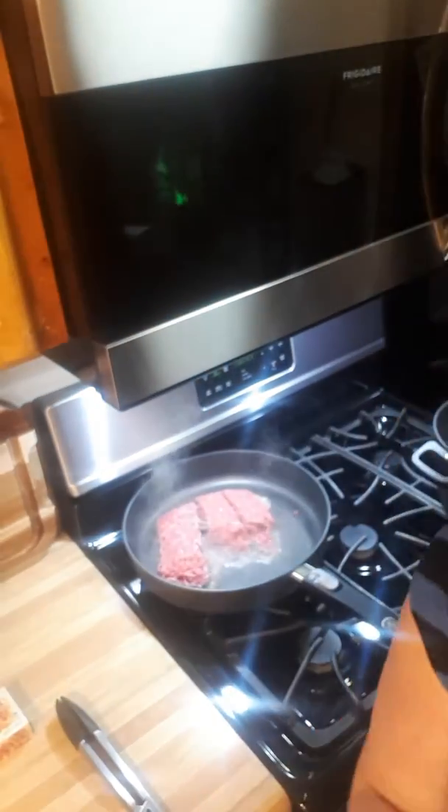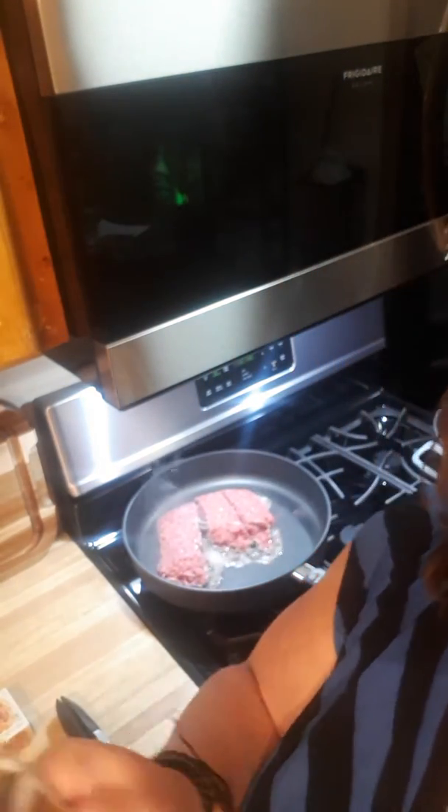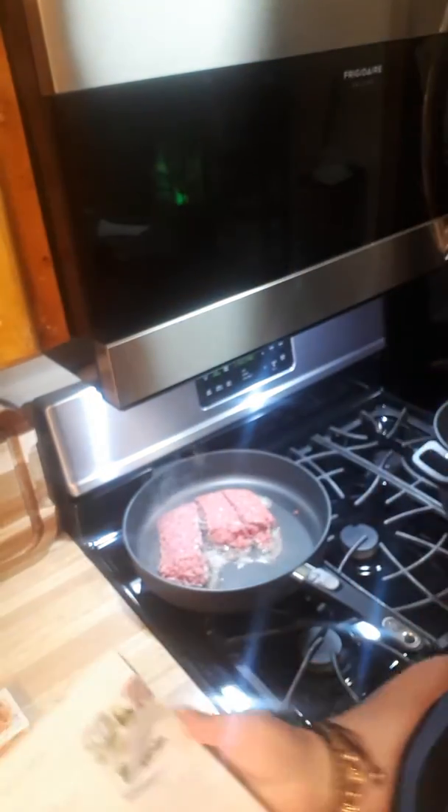Hi friends, it's me Shauna in the Snyder kitchen cooking dinner. I had zero clue what I was going to make tonight, so I went through my old favorite books — the '29 Minutes to Dinner' cookbook — and picked out a recipe I've made before, maybe three or four years ago. It's called Greek Bolognese, which is just fancy words for spaghetti.